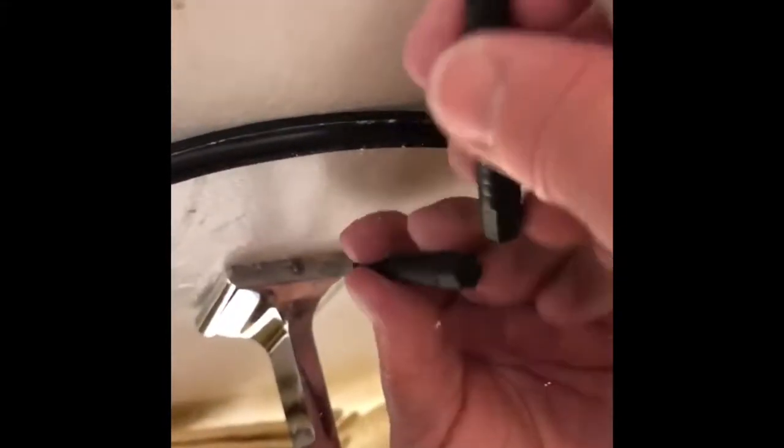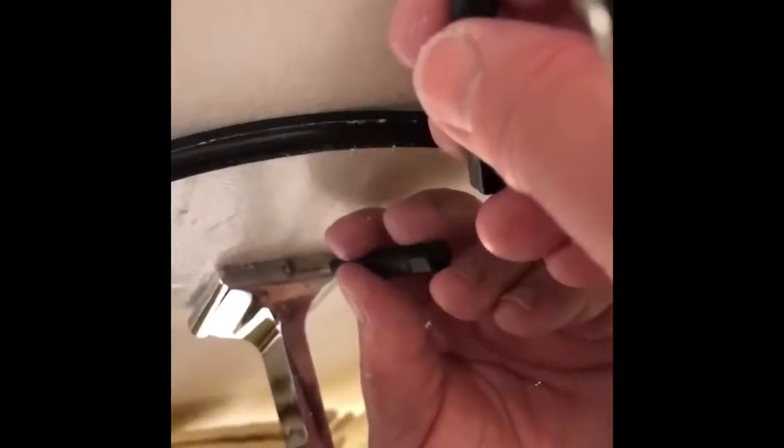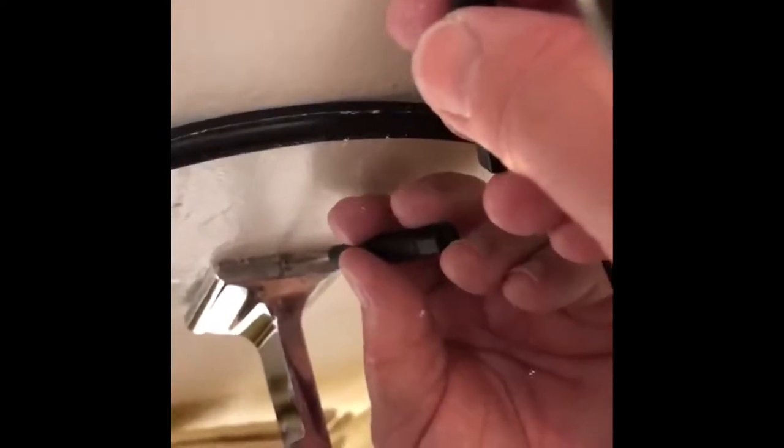It keeps on falling off. Trust me when I say it's nothing nice when your toilet paper keeps on falling onto the floor. I'll be back with an update.